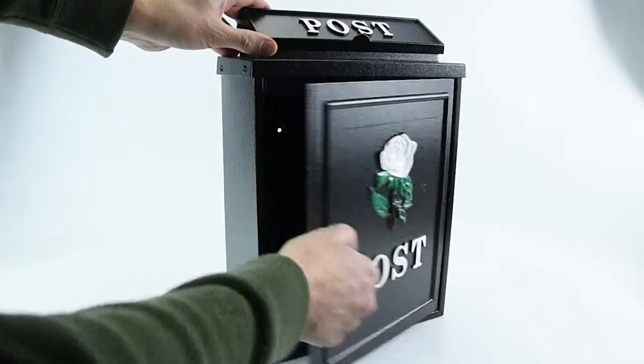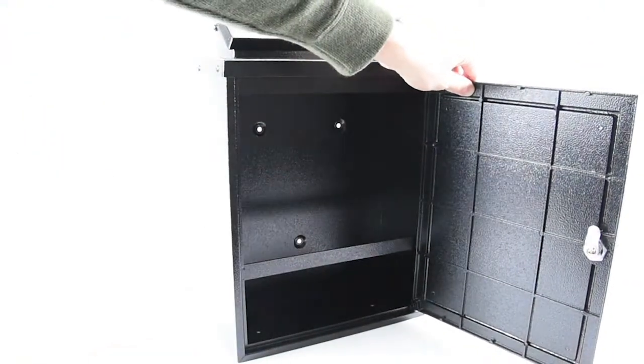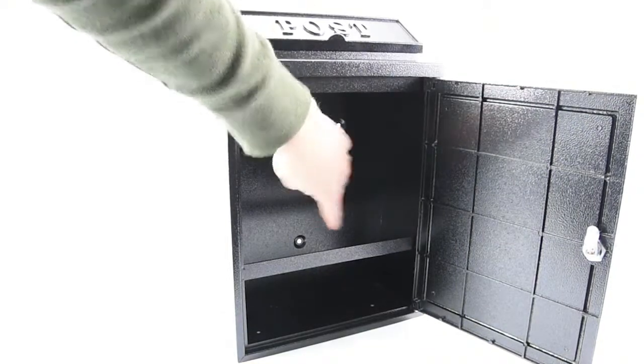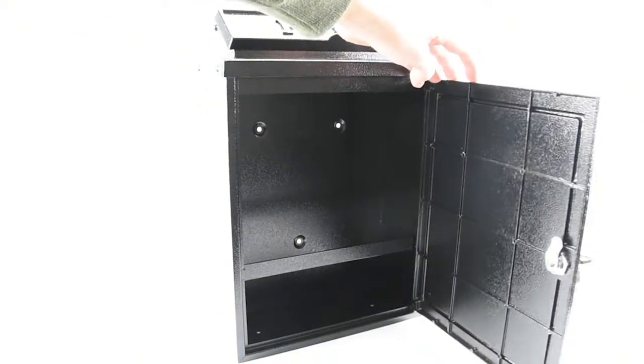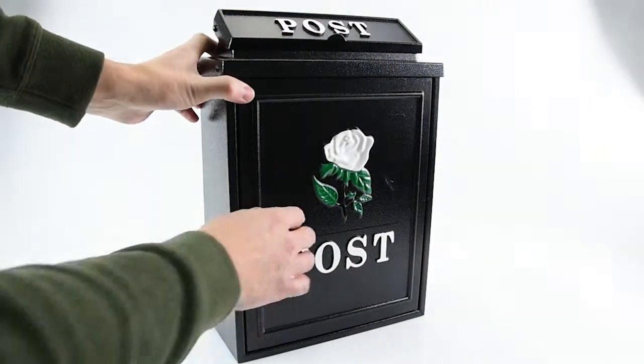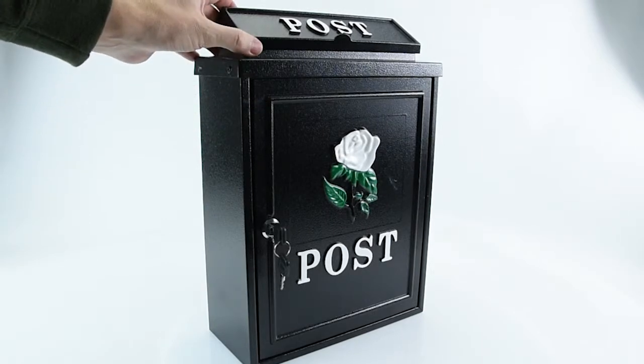It comes with two keys for you to open the front door, and it's got a nice big space inside for your mail. It also comes with three holes in the back and is supplied with all the screws you need to screw it straight to your wall. Nicely constructed, quite solid and sturdy — that's the white rose wall-mounted post box.